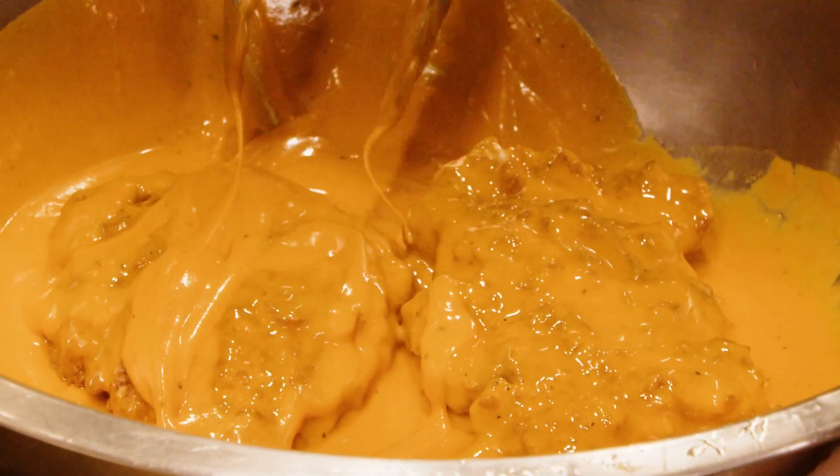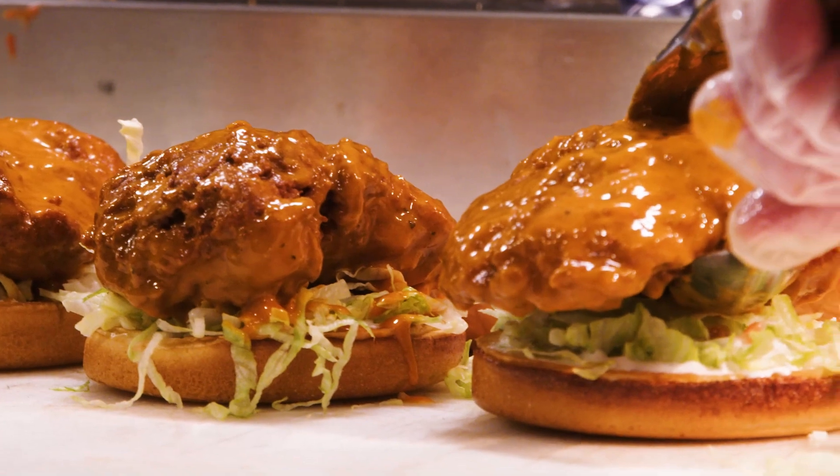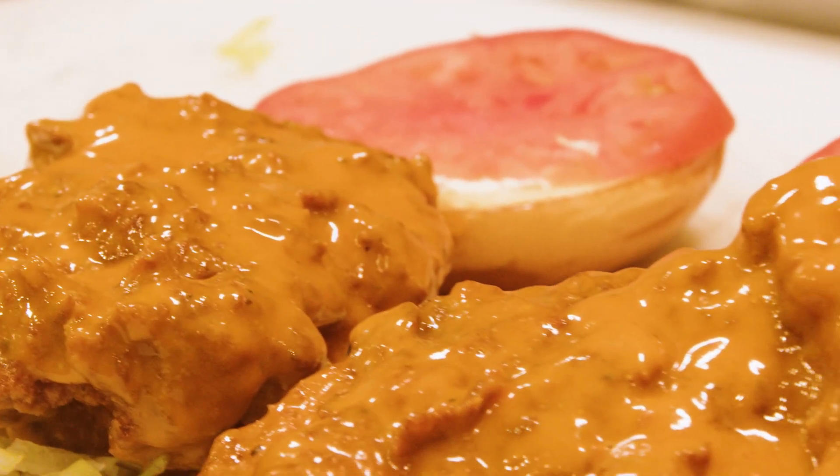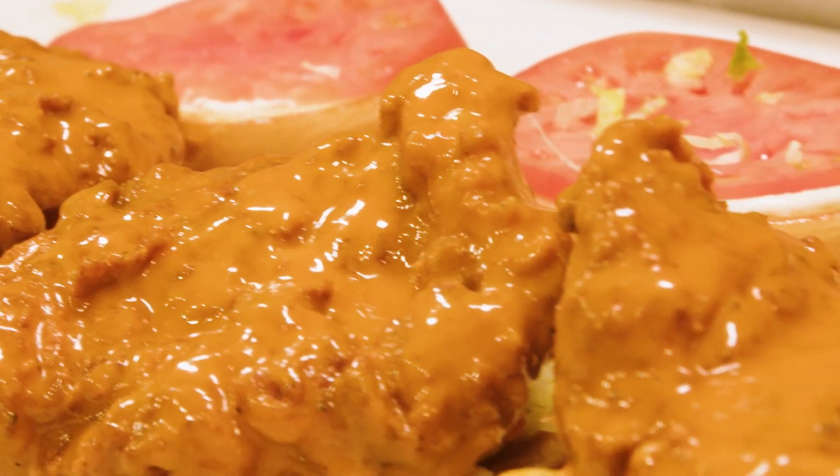A lot of competitors will use maybe a pre-bottled sauce or something that's made with a corn syrup or a glaze. We don't do that. We make our wings and our medium Buffalo sauce authentic to Buffalo, New York. We use the same ingredients, the same general concept that they did all those years ago back in the 1960s.